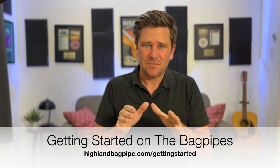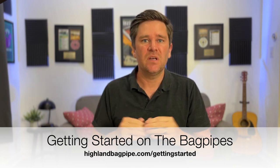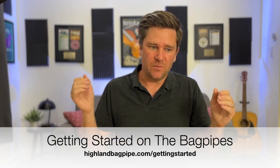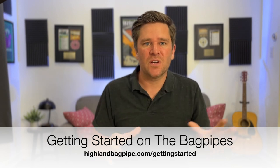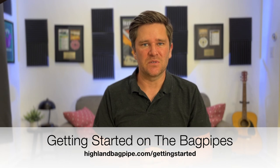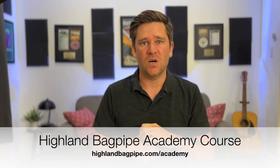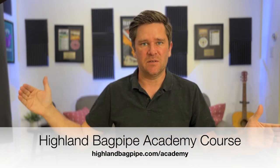If you enjoy this lesson, I have some free bagpipe lessons in the description for beginners that show you everything from things like this to all the notes on the channer, how to play grace notes, and some really basic tunes. There's a free course in the description below. If you really want to dive in, I also have a course called the Highland Bagpipe Academy where you learn everything from the very basics up to advanced stuff.